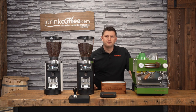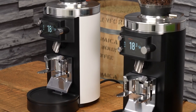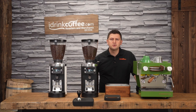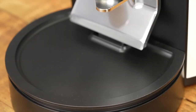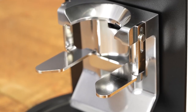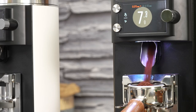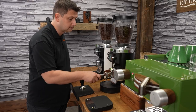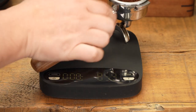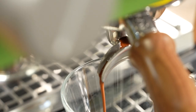Hi, I'm Slavik with iDrinkCoffee.com. Today I'm presenting the Mahlkonig E65 Grind by Weight, or GBW. The E65 GBW, as its name states, is a Grind by Weight grinder, meaning you program your espresso dose based on weight instead of the traditional time-based method. I'm going to present the features of this grinder, run some tests to verify scale accuracy, and then pull a shot to see this amazing grinder in action.